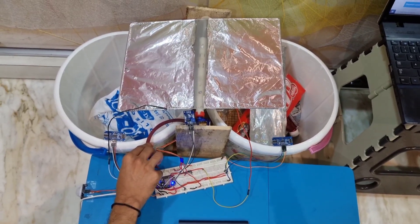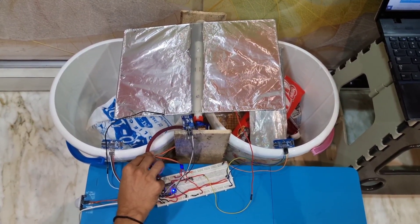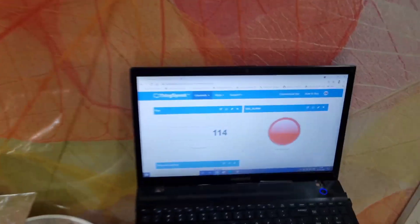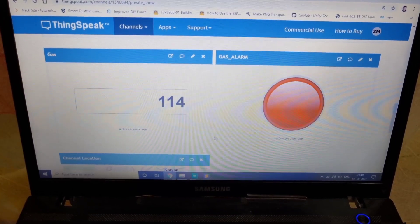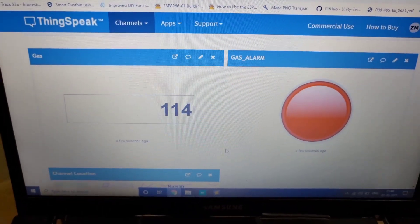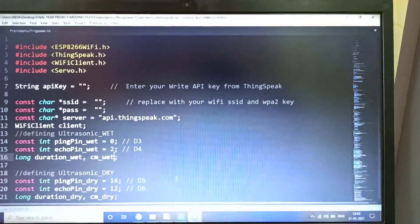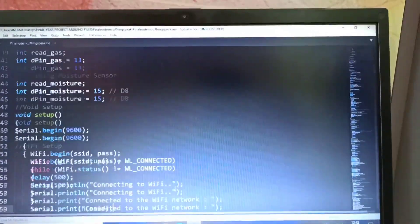Now I am using a mosquito coil for generating smoke in the dustbin. As the gas sensor senses the harmful gas, it will indicate it on the dashboard and the red alarm will glow. As we can see, the gas level is 114 and the red alarm is indicating that there is a harmful gas in the dustbin. This is the full code for the ThingSpeak IoT smart dustbin.